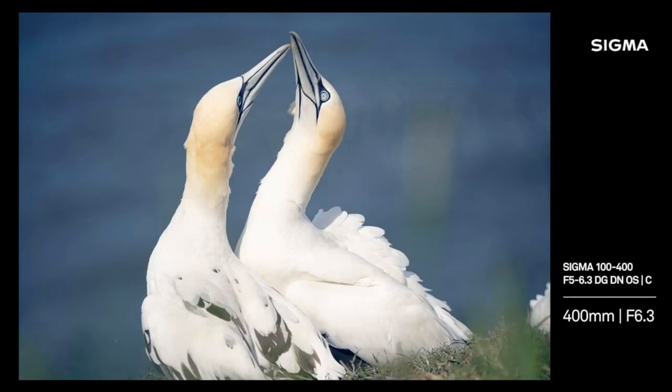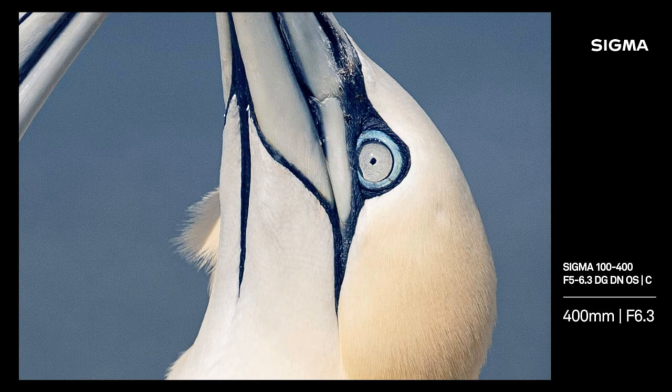Because of the quality of the optical stabiliser, most people will be handholding it anyway. It's also a great wildlife lens — we've got some photos here. At 400mm you can punch in on it, and you can see the eye is incredibly sharp. I'm also looking at the feathers to the left of the bill — the detail is outstanding. Seeing these photos always inspires me to go out and shoot more.